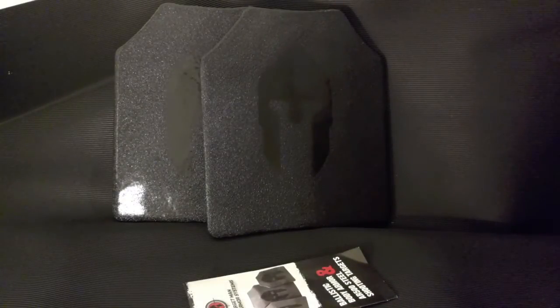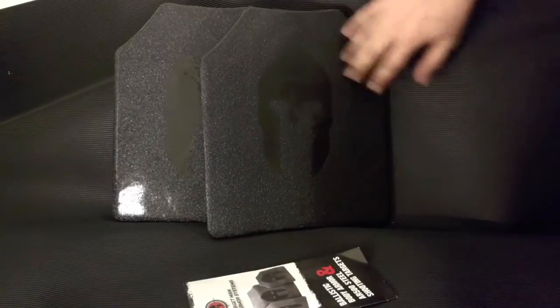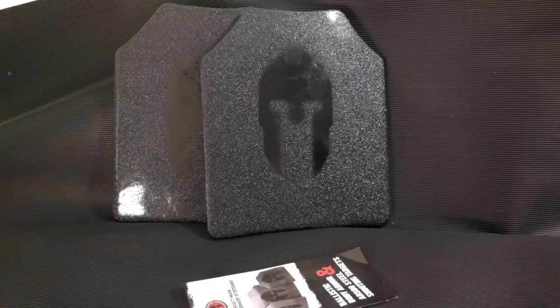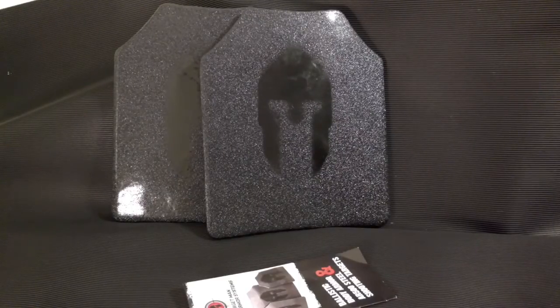I will say that if these plates get hit with a bunch of rifle rounds in the same area, that coating may start to fail — but that's only after a lot of abuse. Other companies claim to have a coating as good as this, but from my research, Spartan Armor seems to have the best. They do offer plates with just a base coat, but that's only to protect from rust and corrosion — a base coat will not stop the spalling. So if you're buying these plates, make sure you read carefully and the description should say it has proven frag protection. If it doesn't say that, it's most likely just the base coat, and it's not going to stop fragmentation.